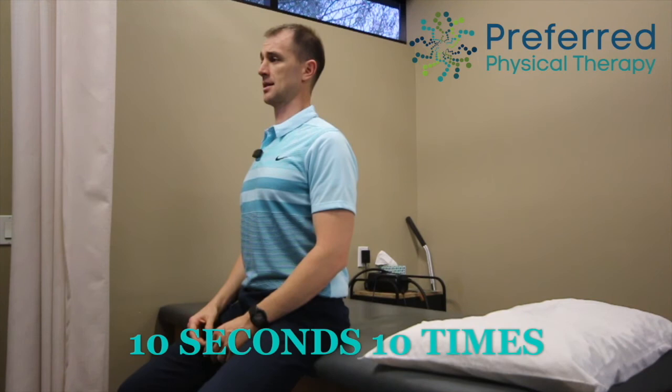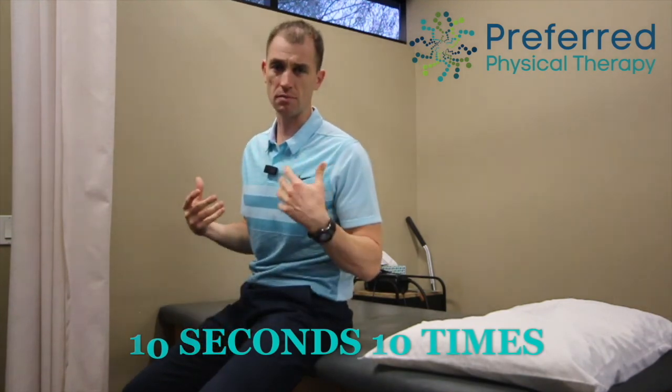The great thing to do is combine the two and do them both together at the same time — chin tuck, shoulder blade squeeze, nice and easy, 10 seconds, 10 times. You might feel a little bit of muscle strain or muscle working on the backside, maybe a little bit of stretch on the front. That's okay. Nothing crazy, nothing intense, and no headaches.